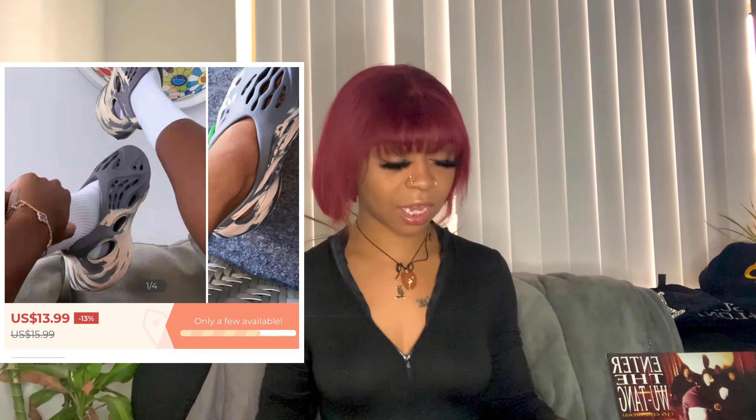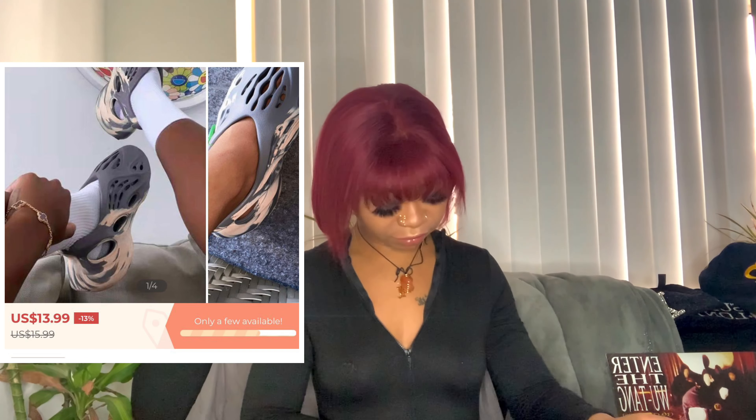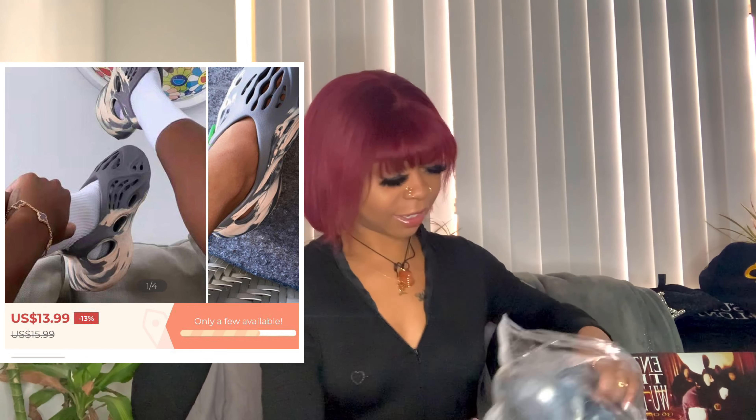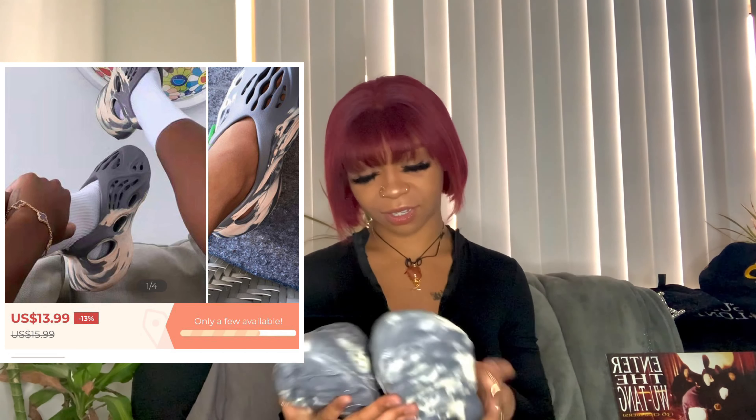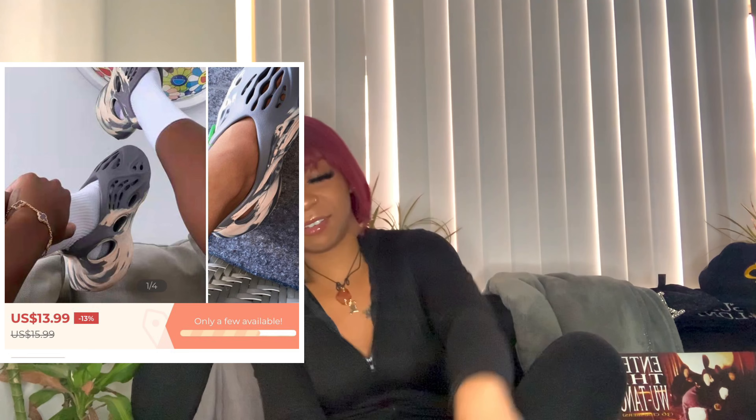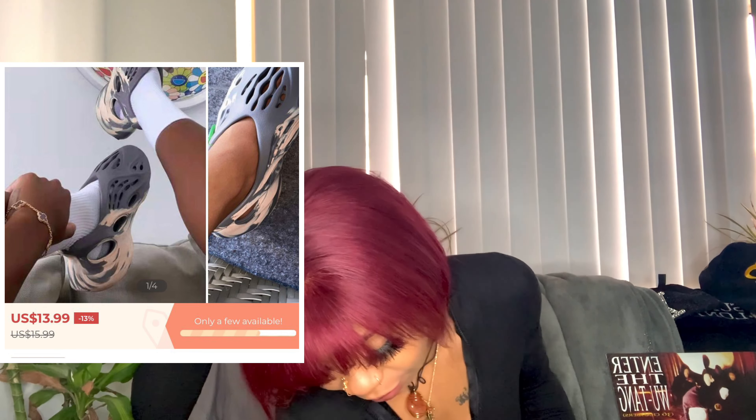Oh, these are the gray and tan ones — they look like this, it is more gray. All right y'all, aren't these cute? First of all, they kind of look good. Let me find out — y'all, these don't fit... just kidding, y'all they fit! First of all, I'm hyped. All right so I expected these to be terrible and they're not bad. They are NOT bad.